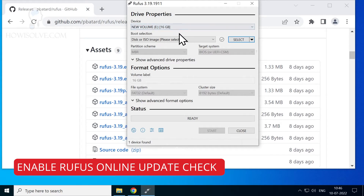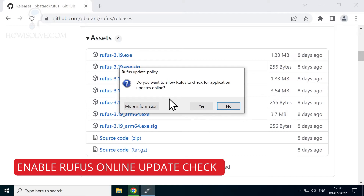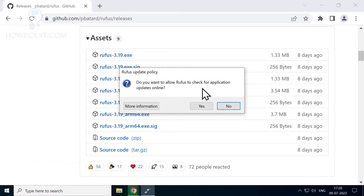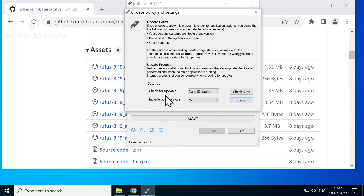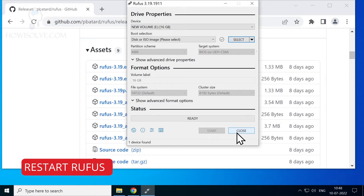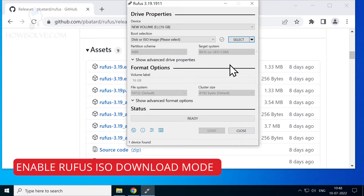Now let's look at how you can download the Windows 7 ISO file. If you launched Rufus for the first time, there would be a pop-up asking 'do you want to check for online updates?' — make sure to hit yes. This permission is needed for Rufus to be able to download the Windows 7 ISO. If you accidentally selected no, go to Settings and change the 'check for updates' option from disabled to daily, weekly, or monthly, then restart the program.